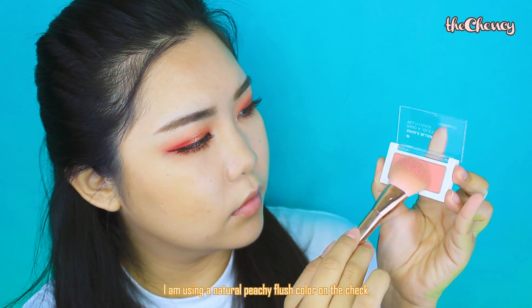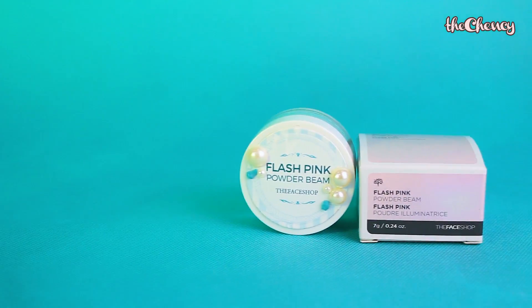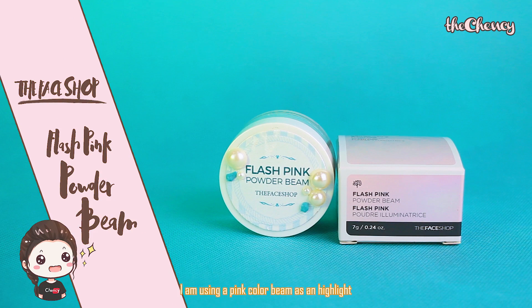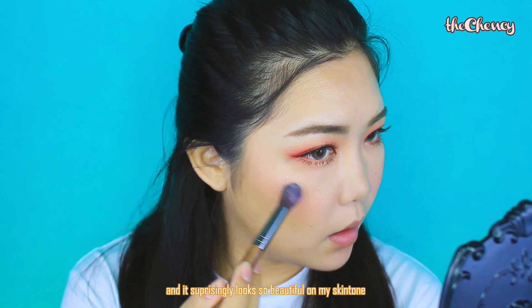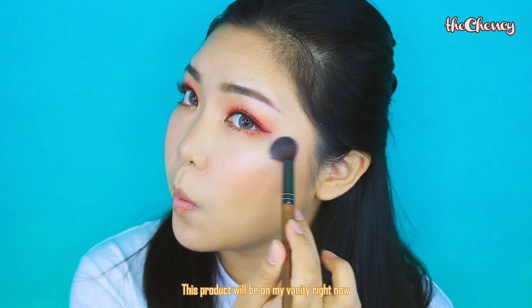For the blush, I'm using a natural peachy flush color on my cheeks to add some color to my face. Then, for the highlight, I'm using a pink color as a highlighter, and it surprisingly looks so beautiful on my skin tone. This product will be on my vanity for sure.